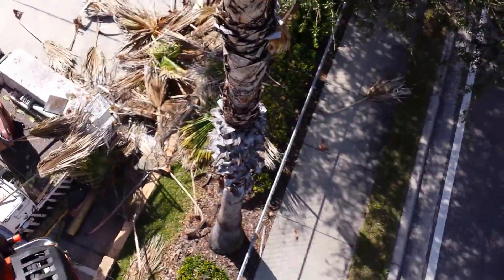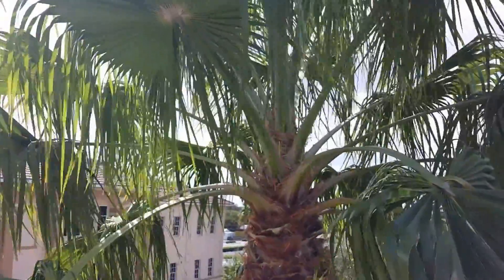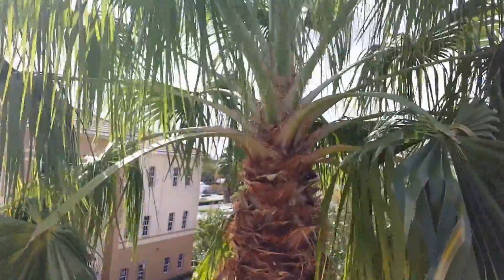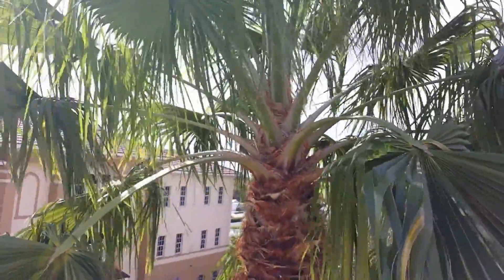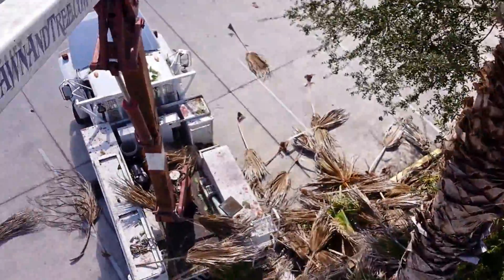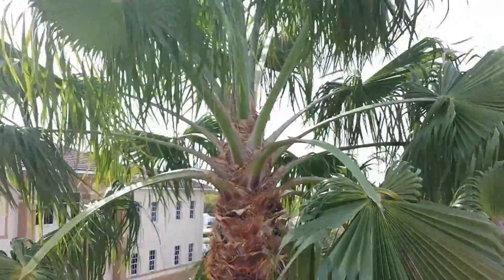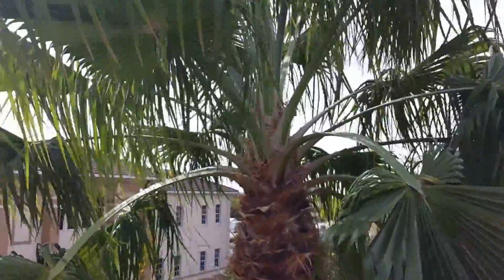They'd be looking at $500 to $600 for removal of this tree, and that would be an unnecessary cost if it dies. Because then you're looking at fallen fronds, the head falling off, and liability. What do we have here? A parking lot — it's a business. All kinds of stuff falling, hitting people. Sue-happy world. No bueno.